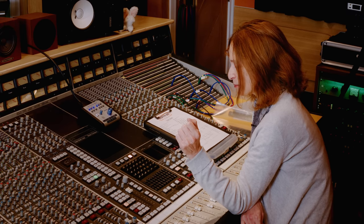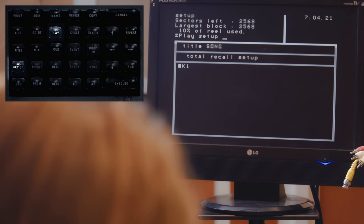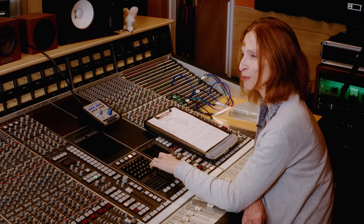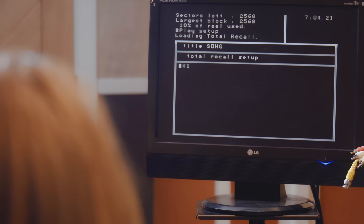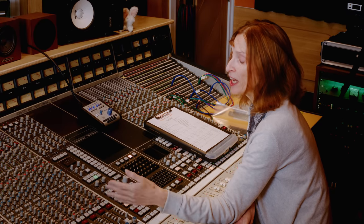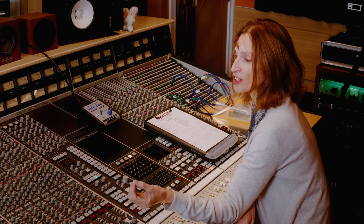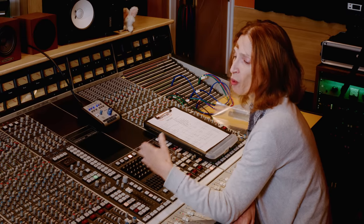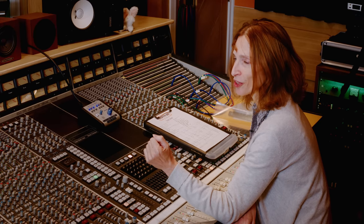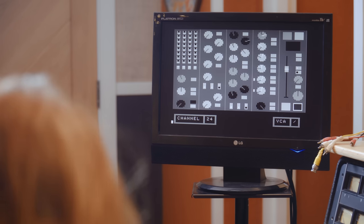To recall that setup, we type PLAY SETUP K1 and press EXECUTE. We get the Total Recall screen up on the computer monitor. Using autoscan allows the computer to take over the responsibility of scanning through the desk looking for mistakes. We adjust each channel strip, and as soon as we've adjusted the last control it jumps to the next position on the desk where there is an error, moving through all 32 channels.